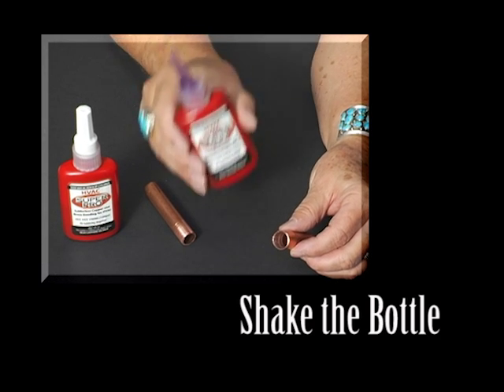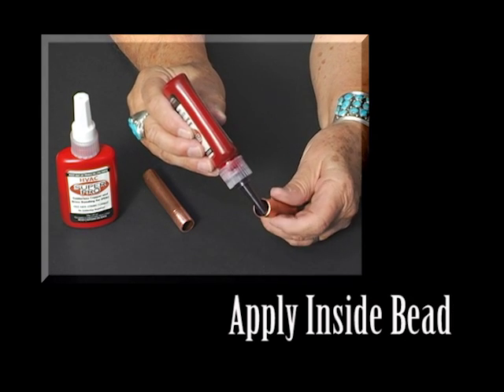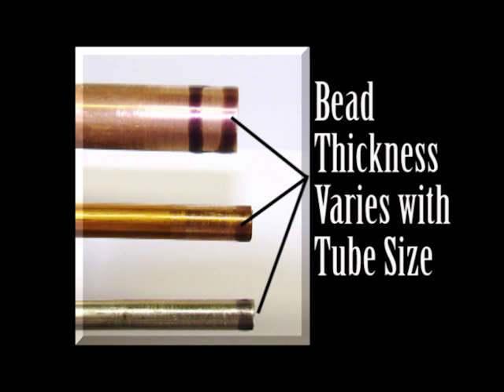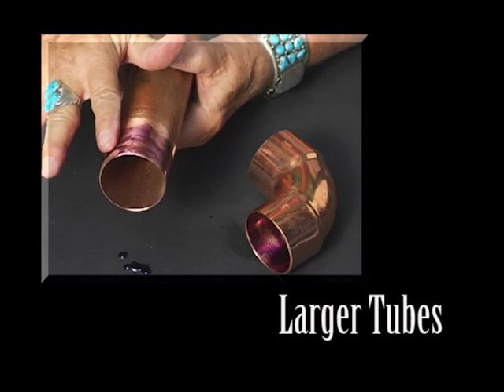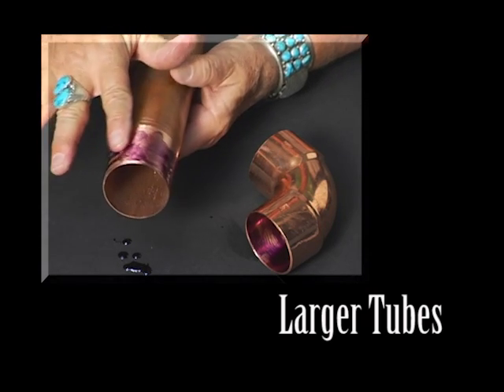Next, shake the bottle of HVAC SuperPro and apply a bead of SuperPro around the leading edge of the inside of the connector and the outside leading edge of the tube. The thickness of the bead depends on the size of the tubing. On larger tubing, it is best to spread the SuperPro over the entire bonding area of the inside of the connector and the outside of the tube.